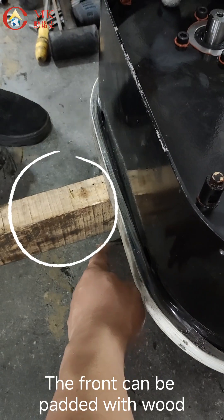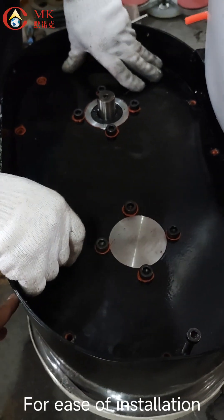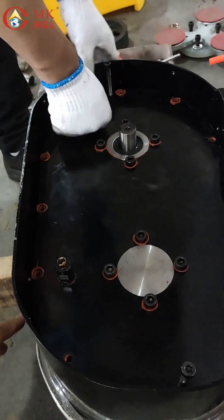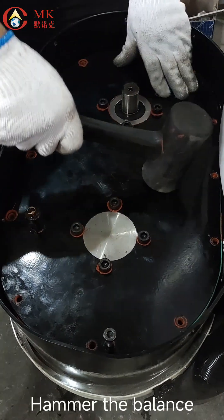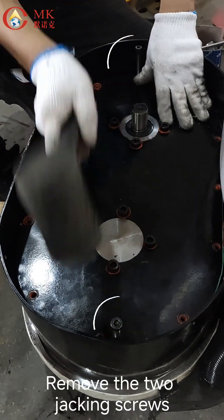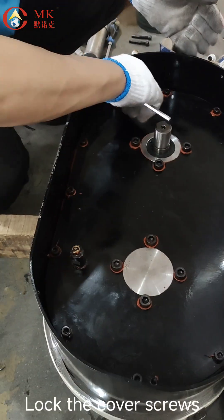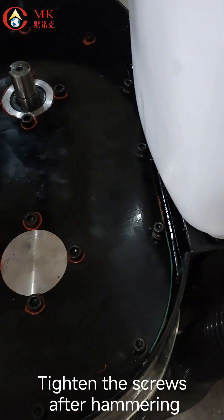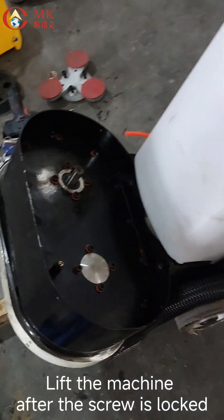The front can be padded with wood. Install the cover plate. Hammer for balance. Remove the jacking screws. Lock the cover screws and tighten the screws after hammering. Lift the machine after the screw is locked.